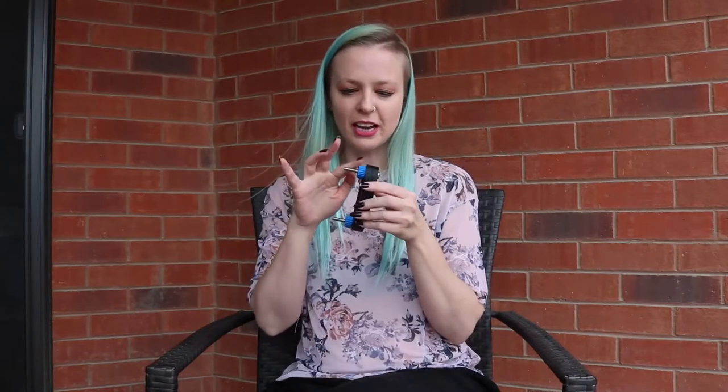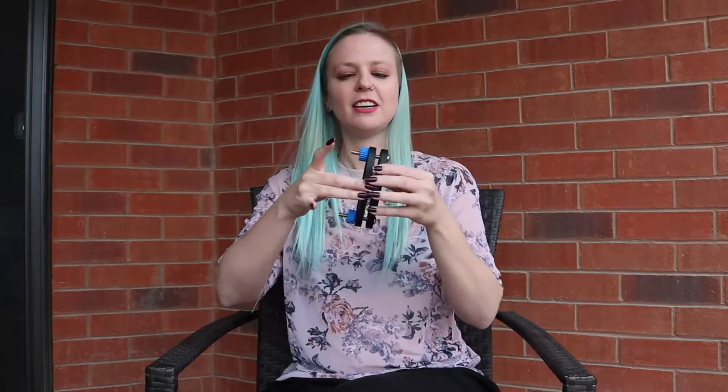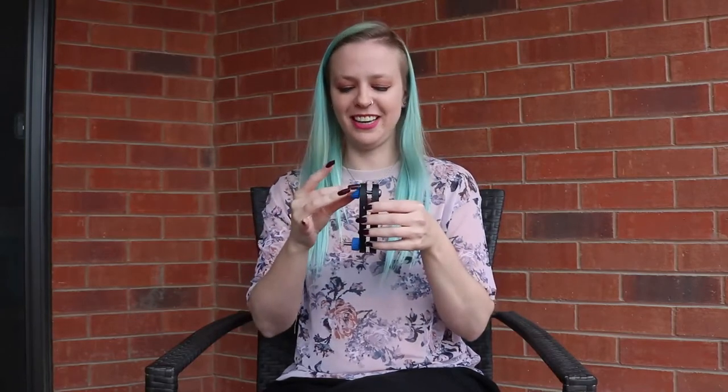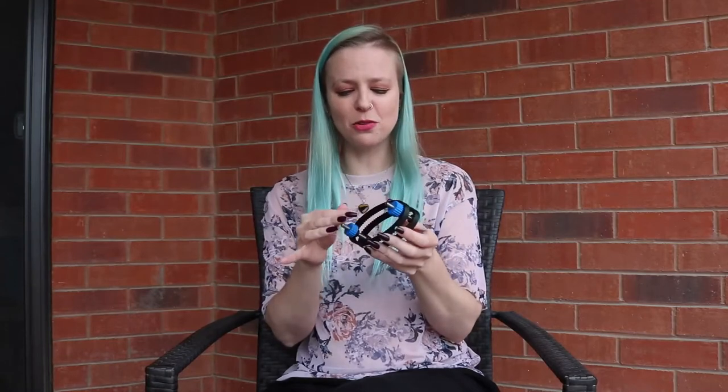Upon looking at it, you can see that it's that 3D printing design. I actually had this for a while without knowing what it was for — I thought it was some sort of CBT device, but when I realized that it was for labia, I got really excited.